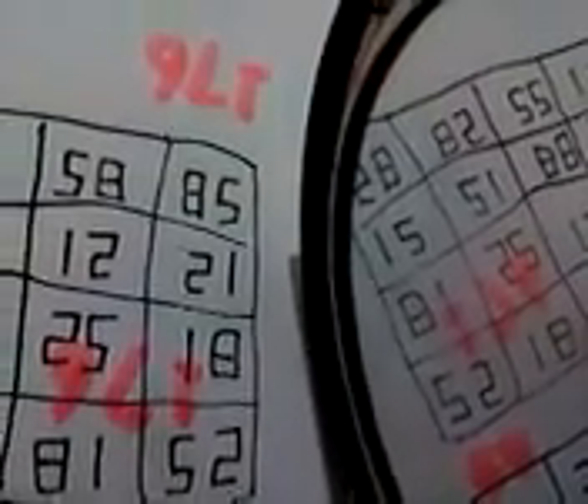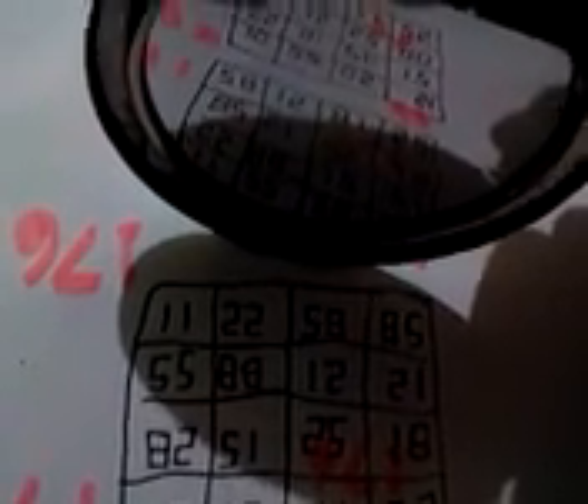That's 76. See you next time, goodbye — magic square!